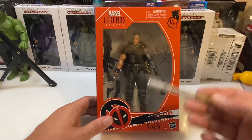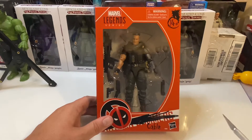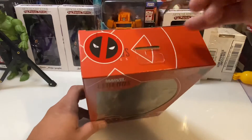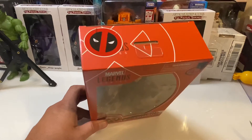He comes with the extra interchangeable hands and he's got the little teddy bear over here on his side. We'll look at all the articulation and everything. This looks like it's going to be a pretty cool figure.